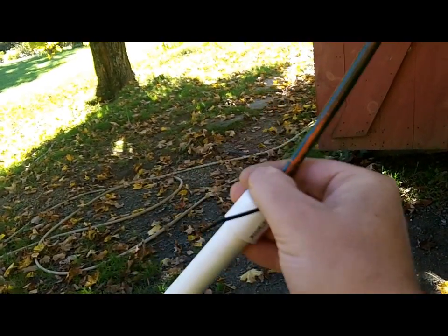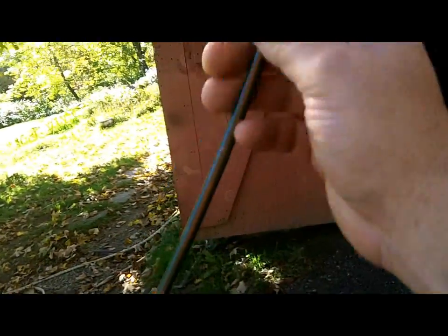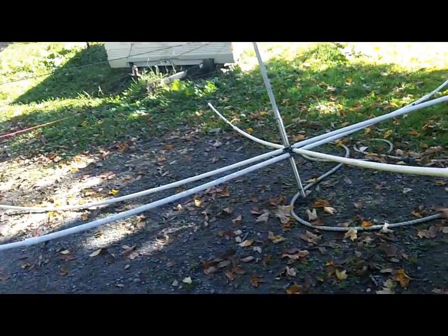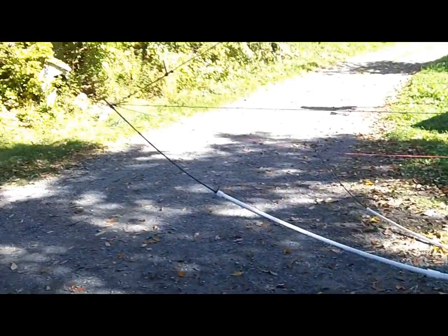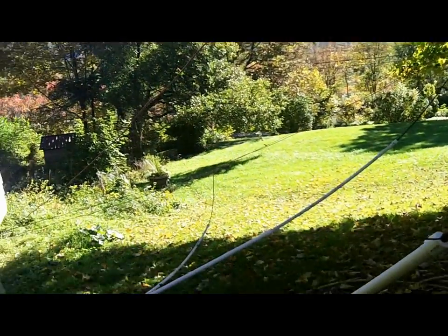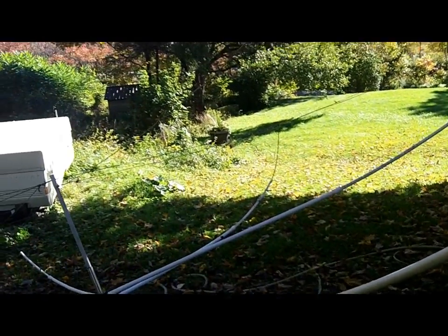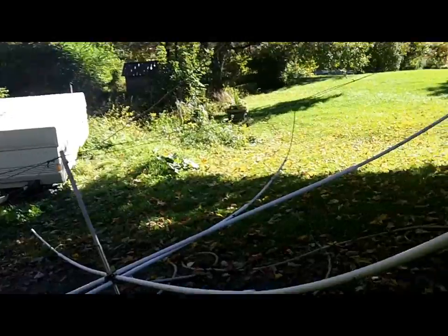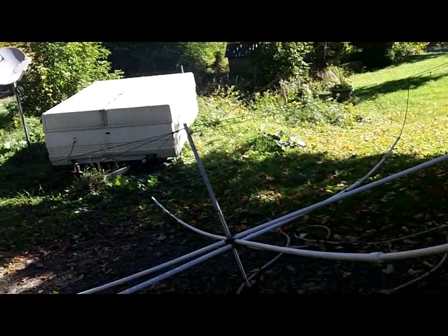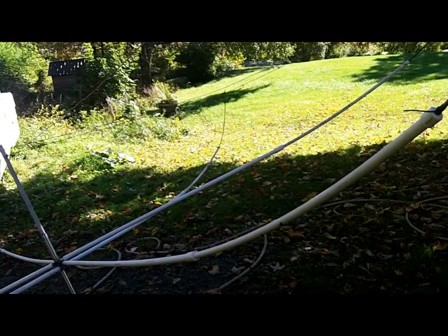Whether that'll matter, I don't know. Anyway, that's what's going on — this is going to be a major improvement and a major reduction of the headache of untangling everything. Hopefully everything doesn't get tangled. I'm going to break it down, headed to Brandon this afternoon to try and work some DX with a friend of mine. 73, K1GMM.